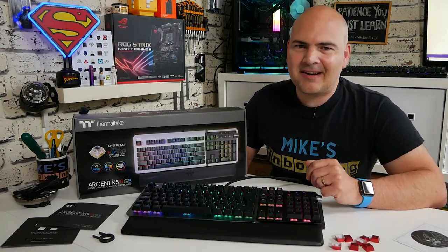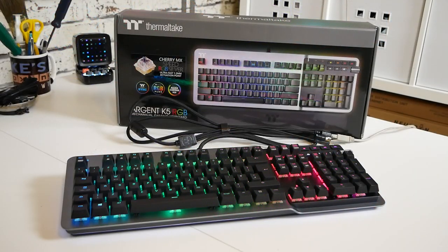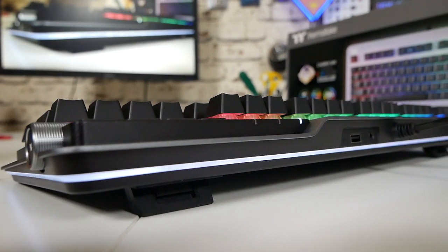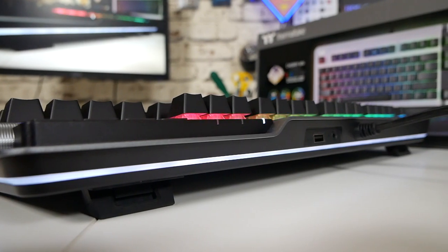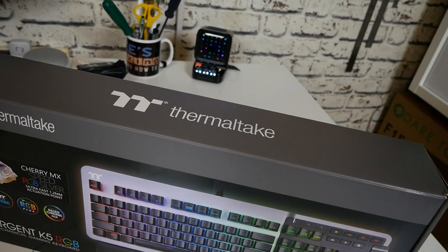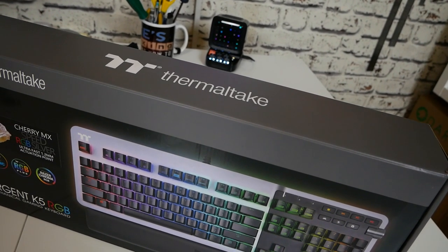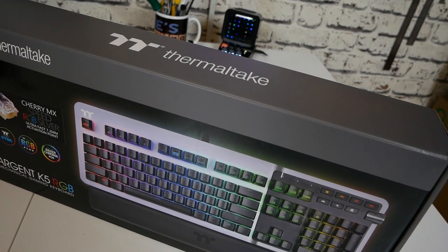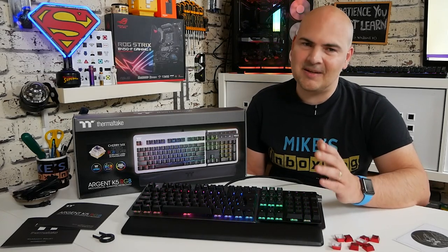So in today's video we'll be taking a look at Thermaltake's Argent RGB K5 mechanical gaming keyboard. Now this one is a little bit on the spicy side — what I mean is it's towards the upper edge of what I consider a decent amount of money to spend on a keyboard. As most of you will know, we generally try to find bargains and cost-effective options to assist with your technology and gaming life. This particular keyboard may not entirely fit that bill, but we were sent it by Thermaltake and they said can you take a look at it and see what you think.